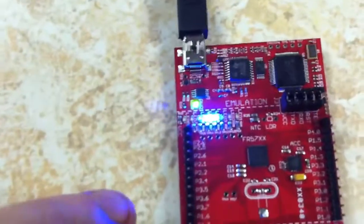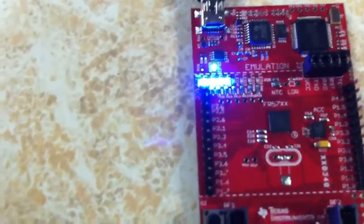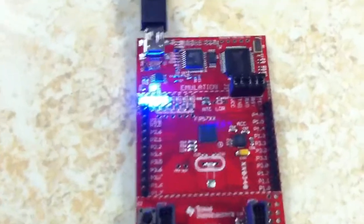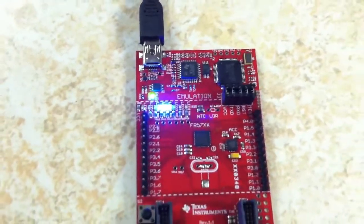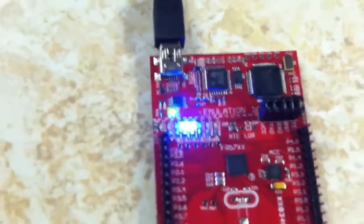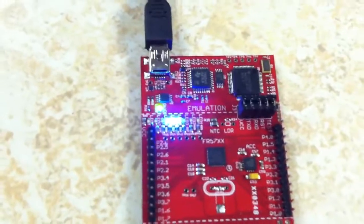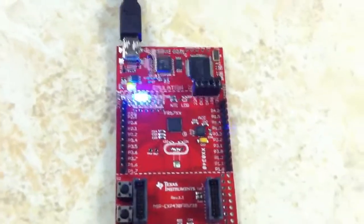Mode 4 is a temperature sensor, just like in the LaunchPad. If you press the switch the LEDs go right to the center. If you cool the chip down they go to the left, and if you warm the chip up they go to the right. Unfortunately the only way I know to warm it up is to blow on it, so you guys can just use your imagination.